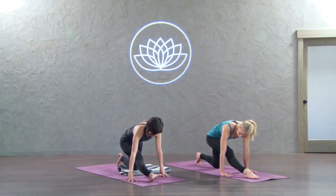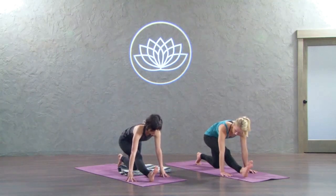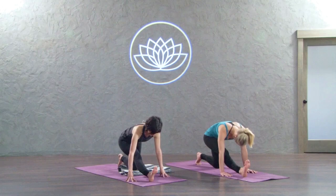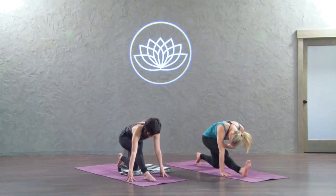Now slowly release. Flex your foot — toes towards body. If that's too much for you and you have neuro tension, just skip that part. From here release and hinge forward.